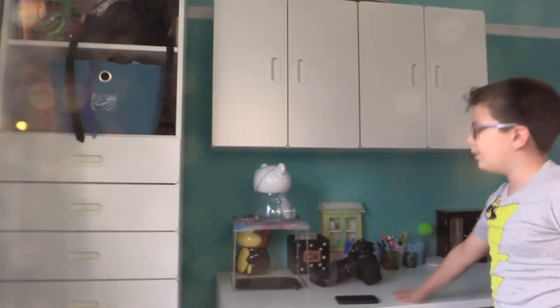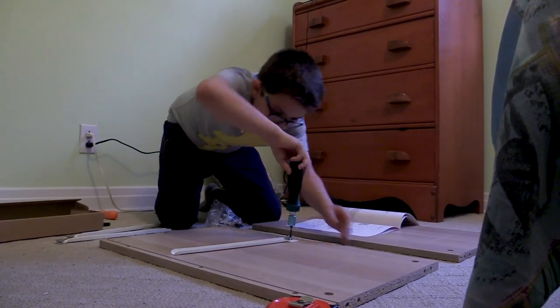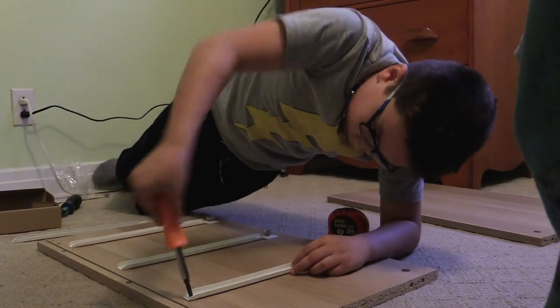This whole bed, the shelf behind, the shelf over here — this was all assembled by me. I find it's easy as long as I got the proper tools. In every building set that I've done, you need these tools.